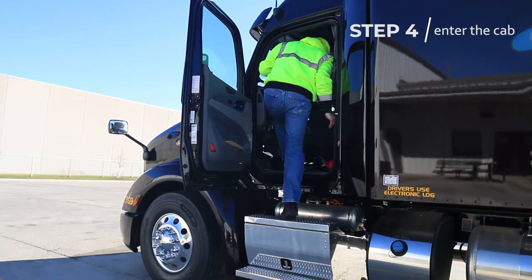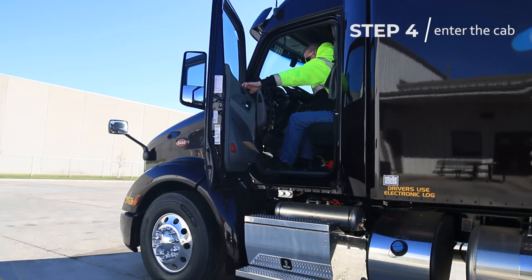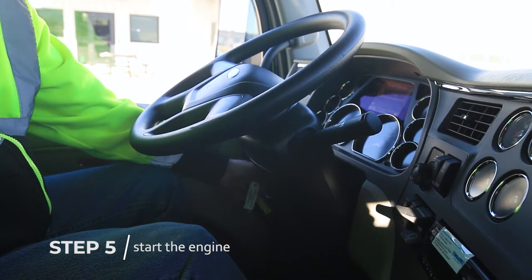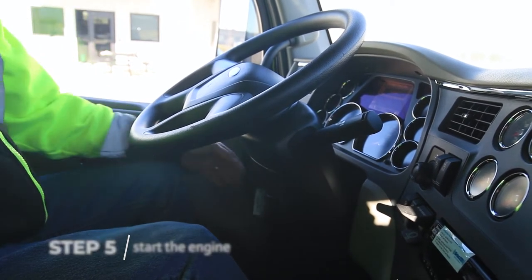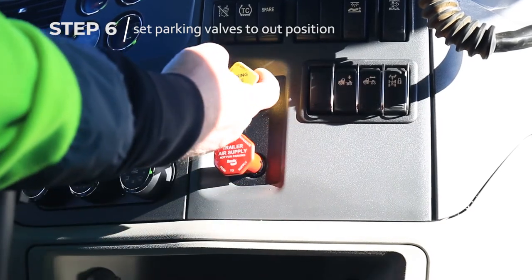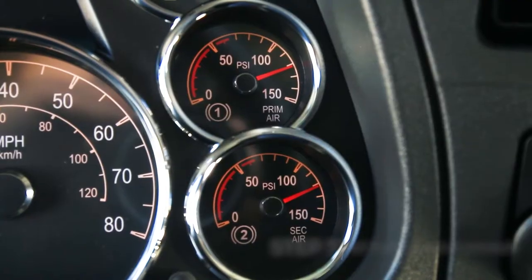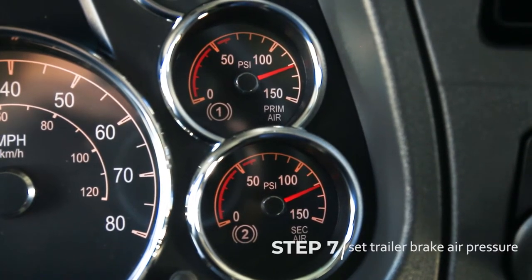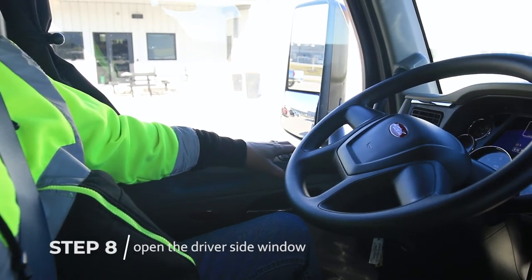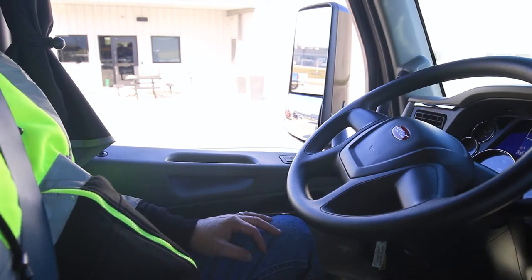Time to get in the tractor. Once inside, start the engine. Check that the tractor parking valve and trailer parking valve are in the out position. Build the trailer brake air pressure to at least 90 psi. Before backing the trailer into position, open the driver's side window for improved visibility and hearing.